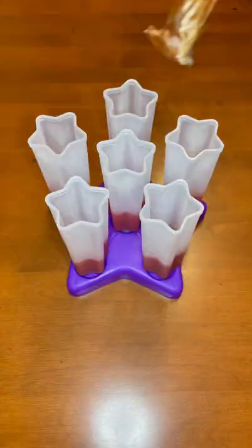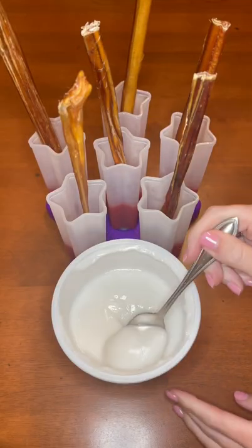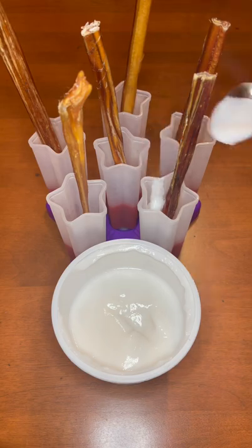Then for the popsicle sticks, I'm using bully sticks. Next, for the white layer, I'm using this plain unsweetened coconut milk yogurt.